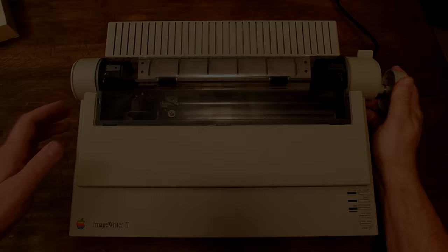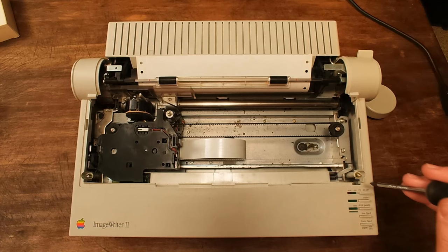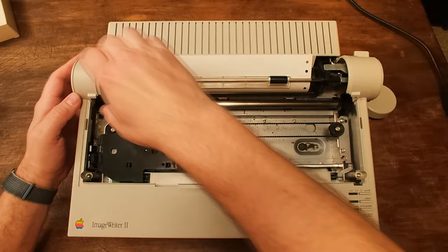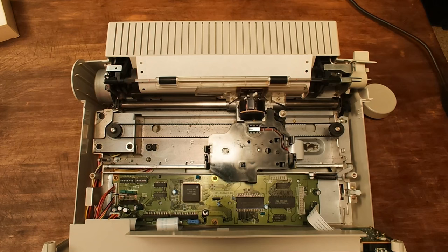Start by removing the platen knob, then unplug your printer. Remove the top cover and then remove the ribbon. Ensure that your carriage is all the way to the left. Go ahead and remove these two screws — they're captive, so they'll stay in place. Switch the feed to the lowest position and pop loose the top cover. You should be able to rock it forward and sort of lock it in place like a kickstand at the front of the printer. Move the carriage out of your way because we're going to need to change some jumper settings.